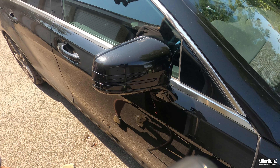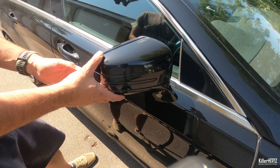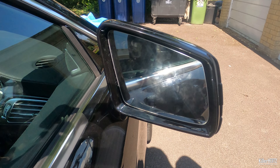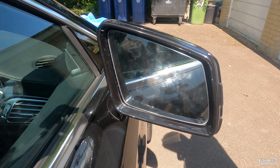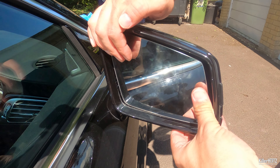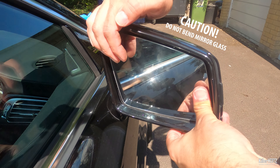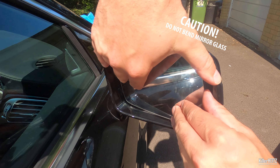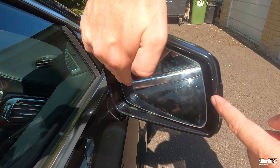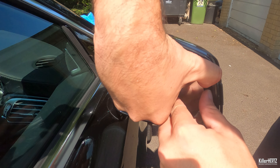To start removing the mirror housing, first you need to remove the actual mirror glass. The easiest method is by holding and pushing the glass forward towards the front of the car from the top corner. This will move the bottom corner towards you, offering enough space to fit the plastic trim removal tool inside so you can pull the glass out towards you.